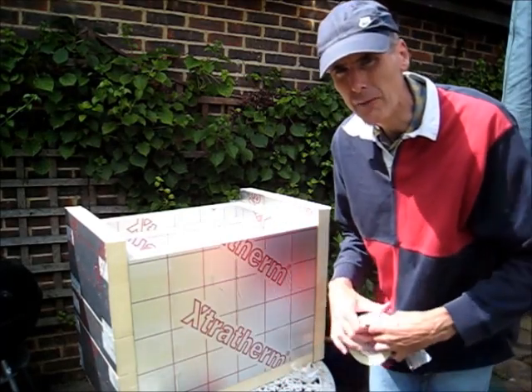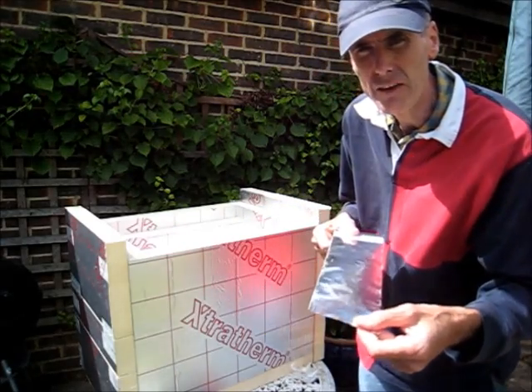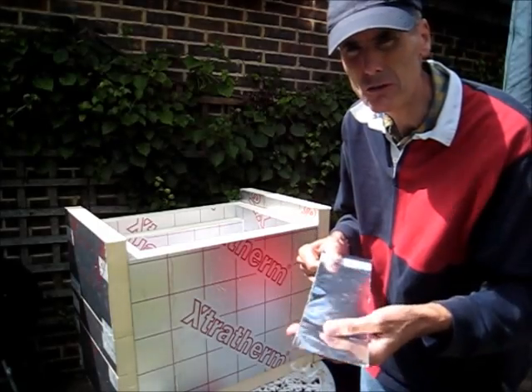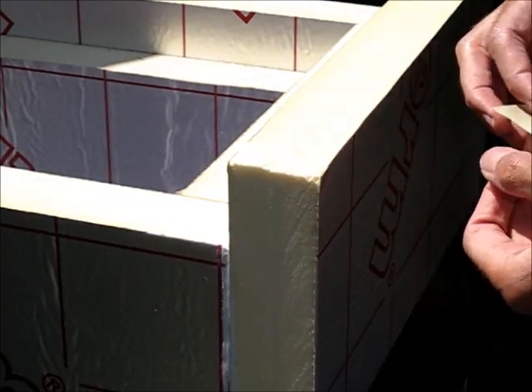Once that's all done, we need to cover the edges — the exposed foam edges — with this aluminium tape, the sort of stuff that's used for ducting. Now I'm going to show you the detail of how I do a corner first.